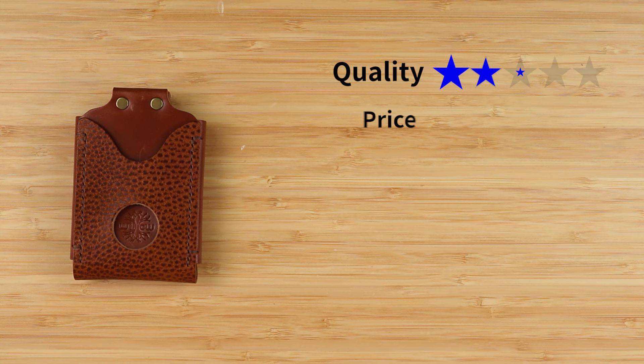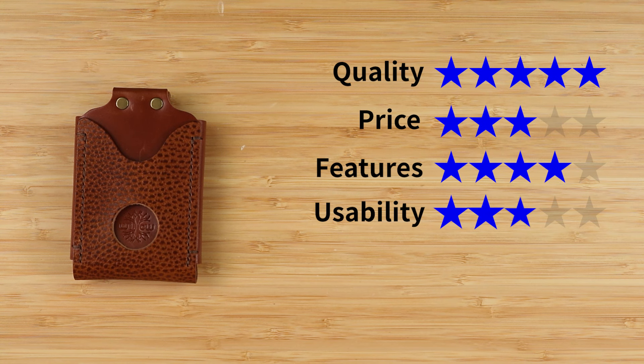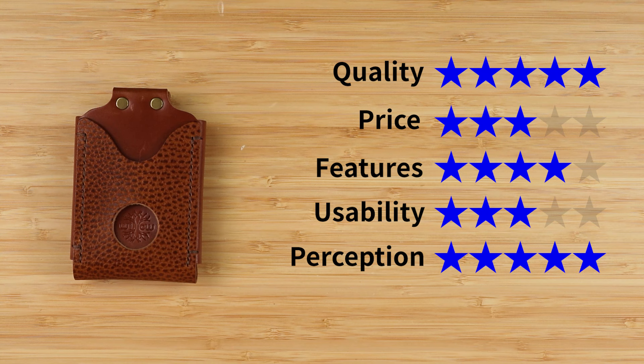Hunter continues to innovate with new designs in his unique style, and continues to stretch his product line with new cool things. Now for the final score: quality five out of five, price three out of five — that might drop to a two if it returns to its original price. Features four out of five, usability three out of five — there are a couple of things regarding the rivets and other items. Perception five out of five. That gives us a final score of four out of five.